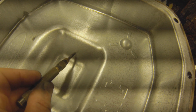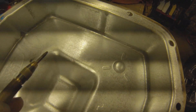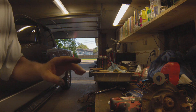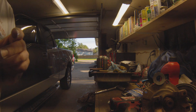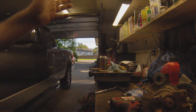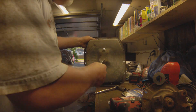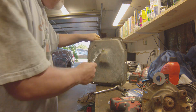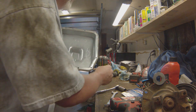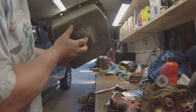Going to mark it, flip it over, mark it on the other side, then take a half-inch drill and drill a hole, clean up the edge, and install the plug kit. Got the hole drilled. I took a roll lock sanding disc and just smoothed out the burr on both edges.